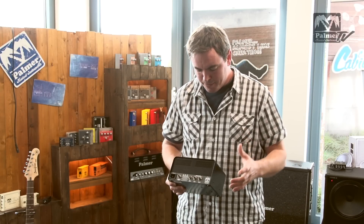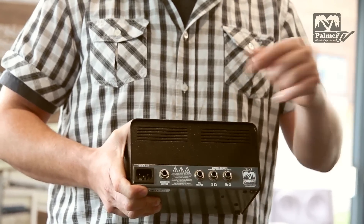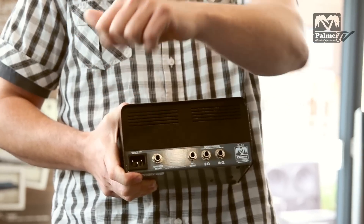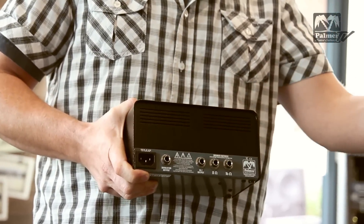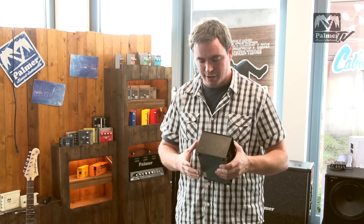To sum it up: you have a small full tube one watt mini amp where you can go out to speakers, you can go out to your recording device or PA system, you can go out to another amp, or to your pedals. So that's four really cool options for this little amplifier.